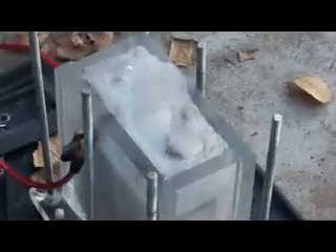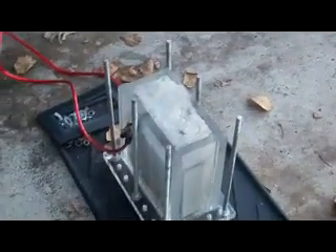I'd like to tell you guys a little bit more about what this cell is going to go into. My mother and father-in-law have been helping me pay for the materials to put this booster in their '92 Toyota Camry.